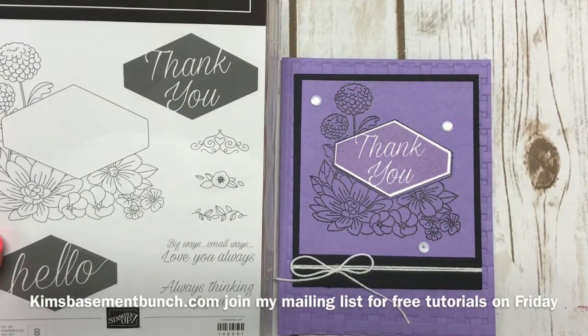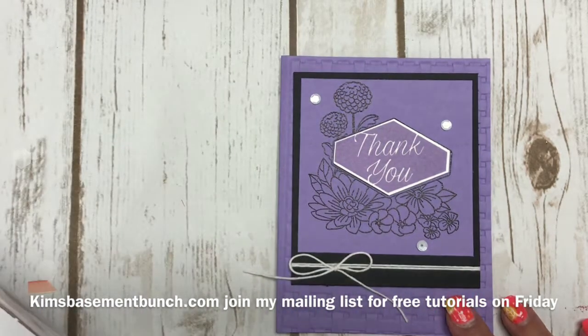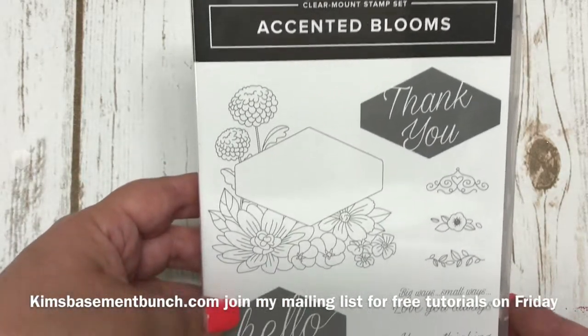Hi stampers, it's Kim Vogel here for another Terrific Tuesday video. Today I want to share with you a really cute card that I created using the Accented Blooms stamp set. This stamp set is in our current catalog for $20 — a really good value.